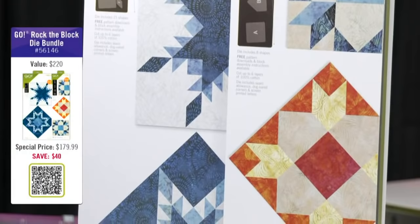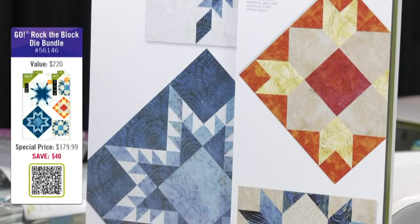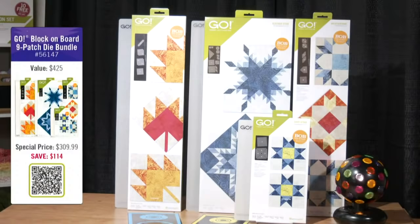If you want a bundle, jump on it. We've got our Go Rockstar Rock the Block bundle, which gets you both new dies for $179.99 and saves you over $39. And then there's the Go Block on Board 9 Patch bundle — the one every quilter wants — for $309.99, jamming in savings of over $114. Plus free shipping on both bundles. This introductory price is only available for a limited time, so be sure to get your bundle before you're slamming your air guitar on the ground because you missed out.